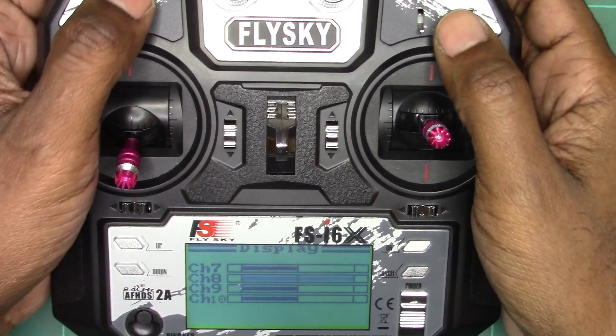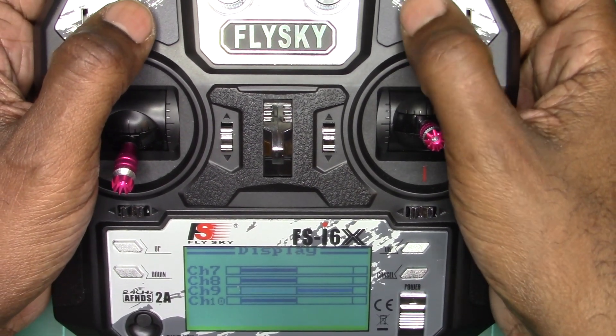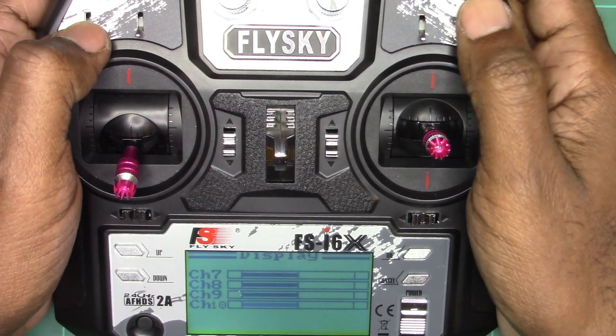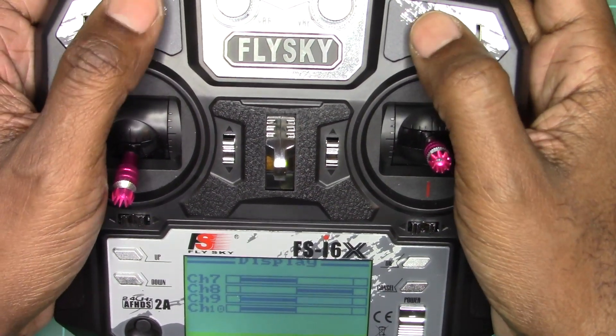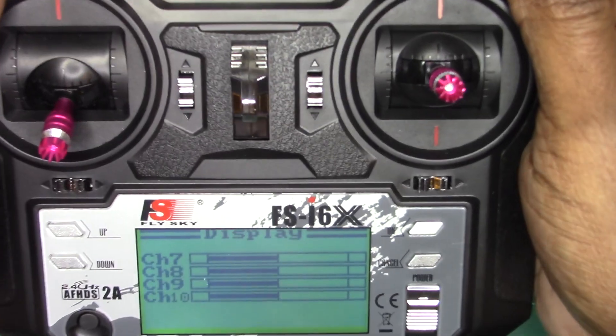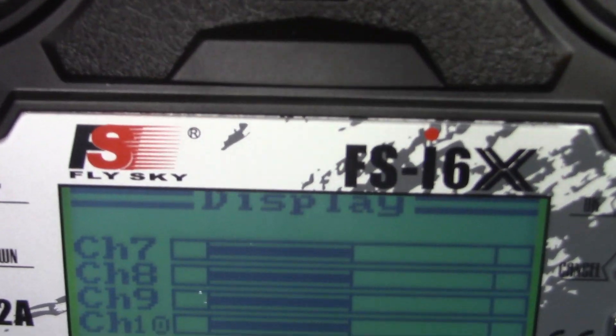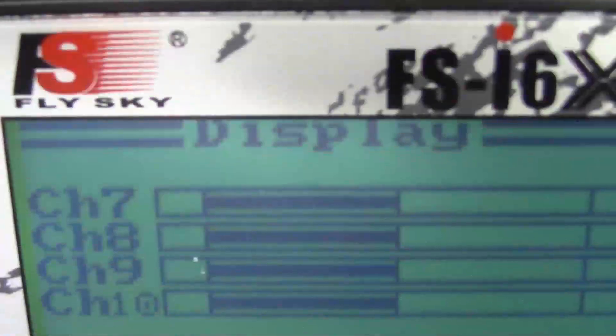Those channels are typically used on my bed dancer to operate the dump tilt left and right. For my Radical, I'm using channels five and six to operate the lifting platform. Thanks for watching — like and subscribe!